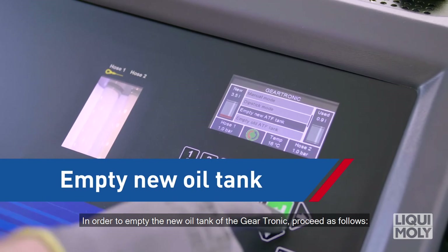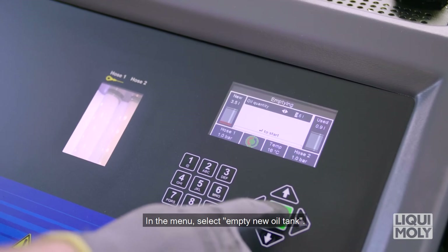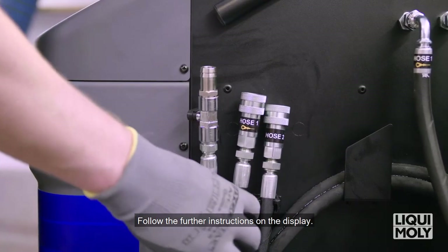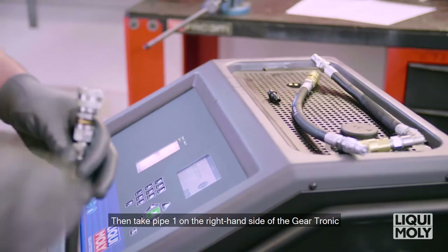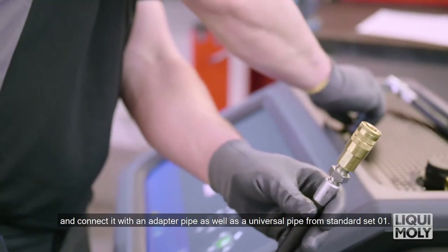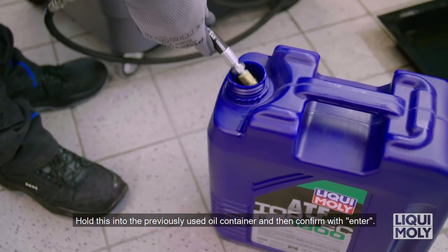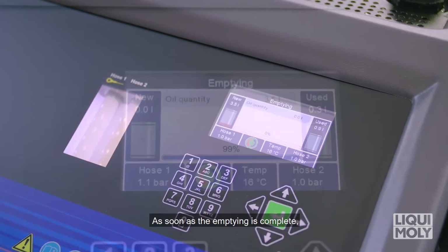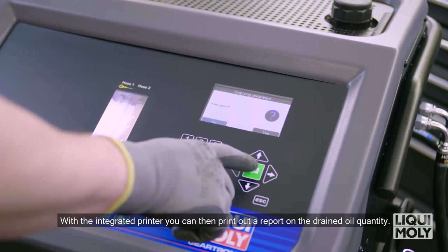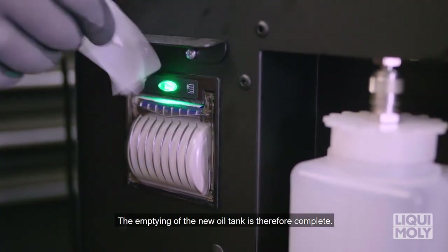In order to empty the new oil tank of the Geartronic, proceed as follows. In the menu, select Empty new oil tank. Confirm the new oil quantity to be emptied with Enter and follow the further instructions on the display. Then take pipe 1 on the right-hand side of the Geartronic and connect it with an adapter pipe as well as a universal pipe from Standard Set 01. Hold this into the previously used oil container and then confirm with Enter. As soon as the emptying is complete, the display shows you the drained new oil quantity. Confirm again with Enter. With the integrated printer, you can then print out a report on the drained oil quantity. The emptying of the new oil tank is therefore complete.